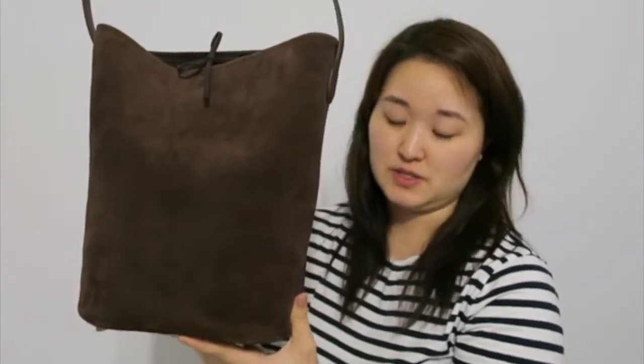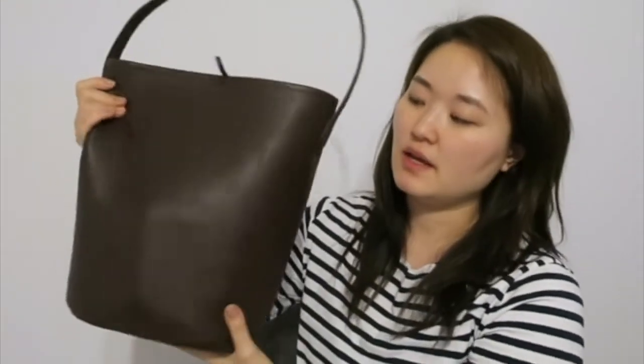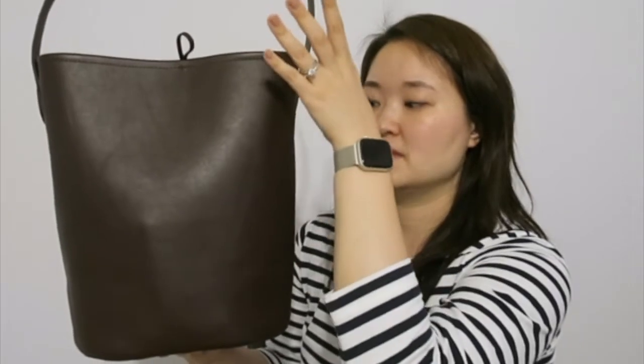Up top it's 13 and a quarter inches wide and at the bottom it's only 9 inches wide. So it gets narrower toward the bottom, but that hasn't really limited me from using this as my daily bag. The Row bag has a straight cut — 13 inches across and 11 inches high — whereas this one tapers toward the bottom.